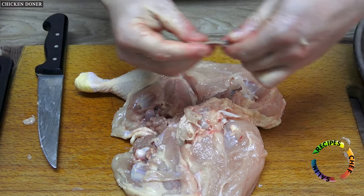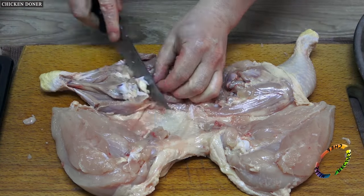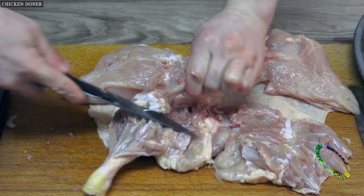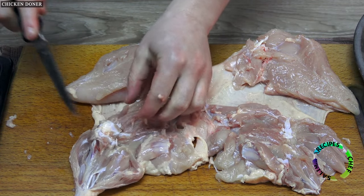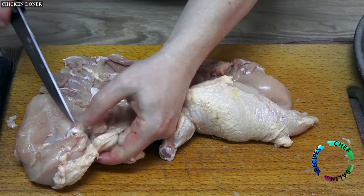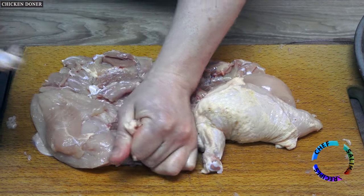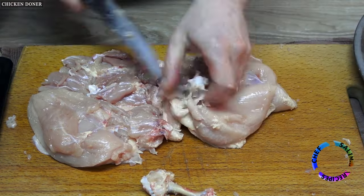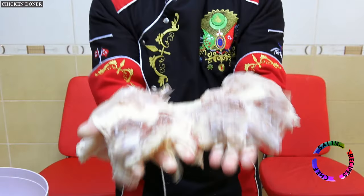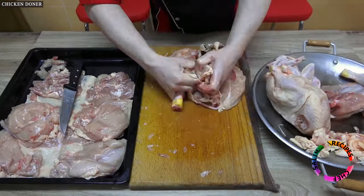First remove the ribcage and mid-skeleton, then check if there are small pieces and remove the thigh bones, and remove the cartilaginous parts as well. Also remove the arm bones. Prepare all the chickens boneless.